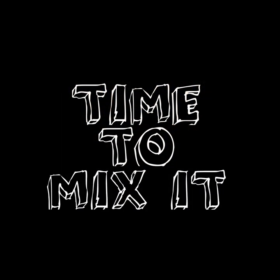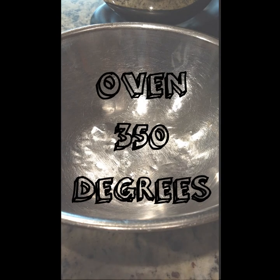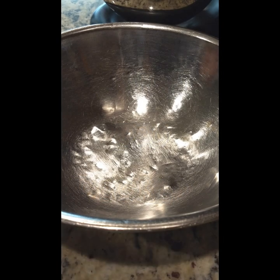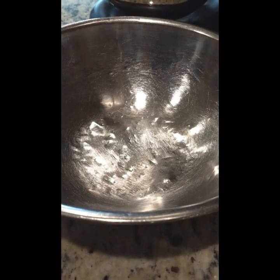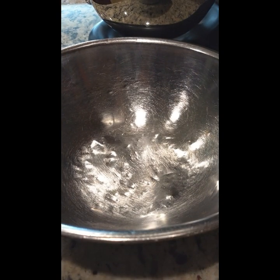Before we get started, make sure you get the oven warmed up to 350. By the time we're done with this it should be ready to go. I'm going to use a separate bowl here, and maybe the bigger mixer if I need it. What we're going to do is start by adding three cups of flour — all-purpose. I'm using Gold Medal today, really decent product.